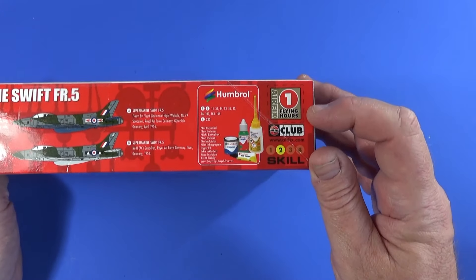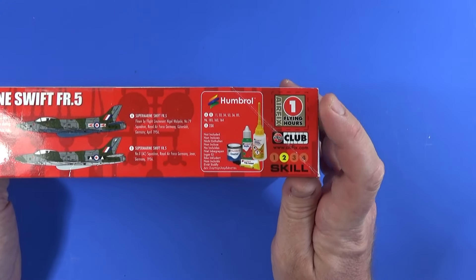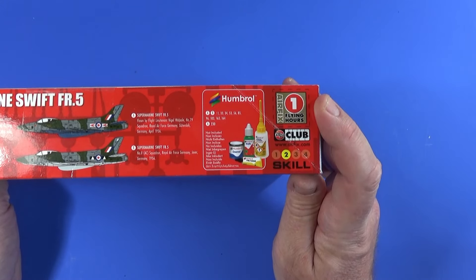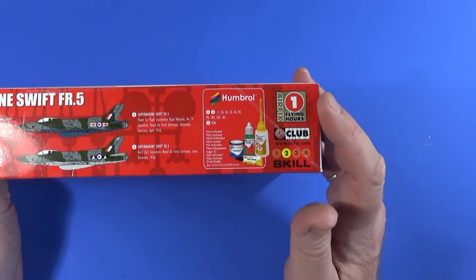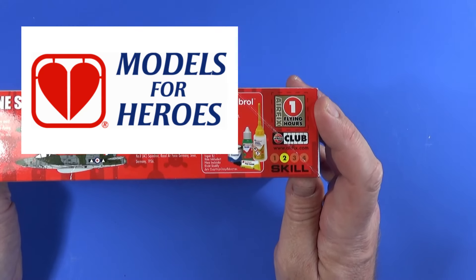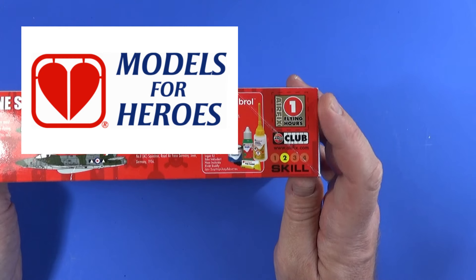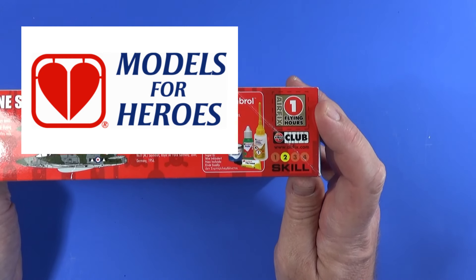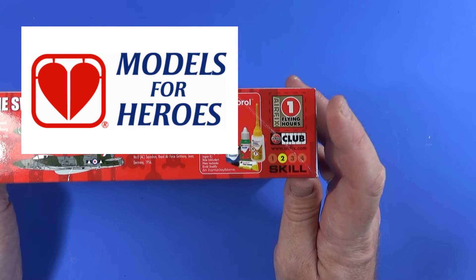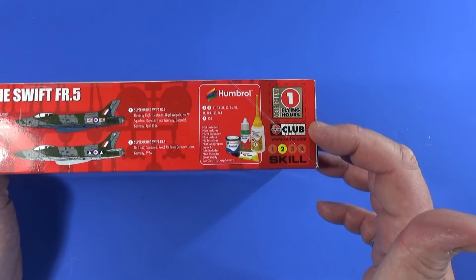There's a token for one flying hour. If you're a member of the Airfix club, you can collect these towards a free kit. If you're not a member, or don't collect your tokens, please consider cutting them out and sending them to Models for Heroes, who can turn them into kits to help members of the armed forces and emergency services recover from stress and mental health issues caused by their service. A brilliant charity — links are in the information box below.